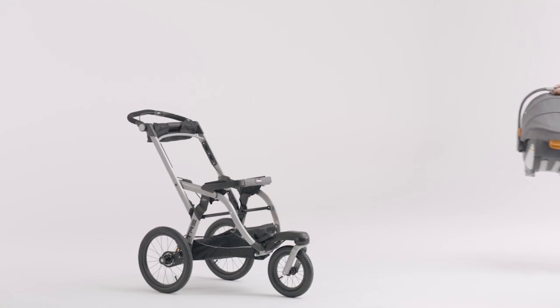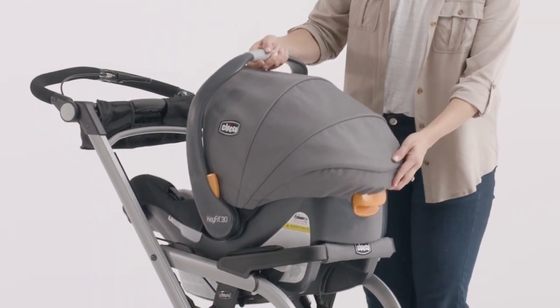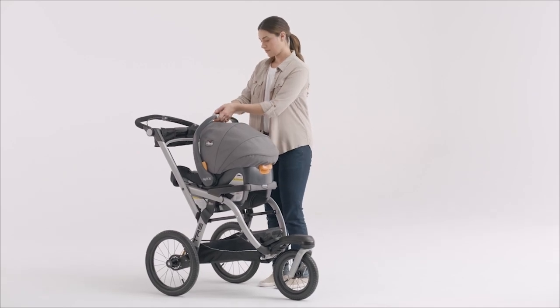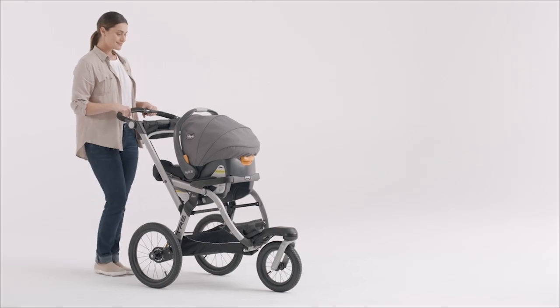Place the Kiko infant carrier into the stroller frame. Make sure the infant carrier clicks into the stroller frame on both sides. Pull up on the infant carrier to make sure it is secured to the stroller frame.